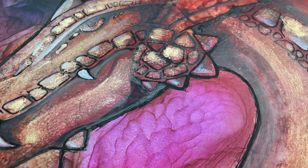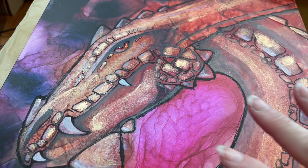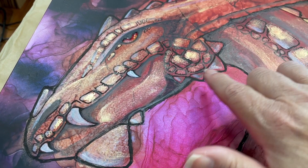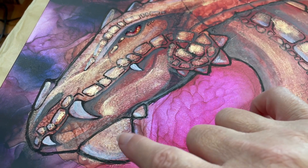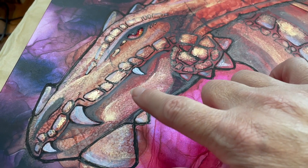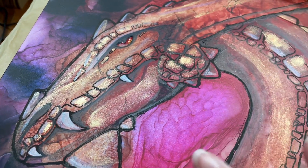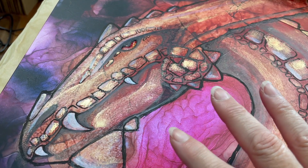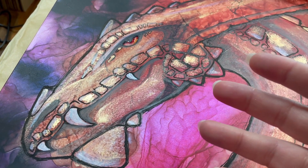Howdy! This is Claire Lawrence. So this dragon here — I worked on it with alcohol ink for the base, then I went in with a Posca marker and a chalk marker, and a little bit of paint to create this guy.